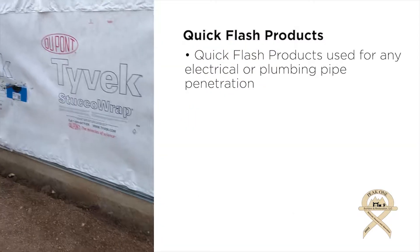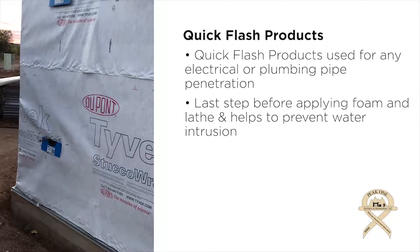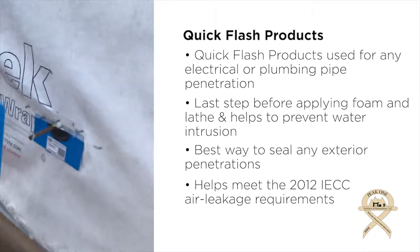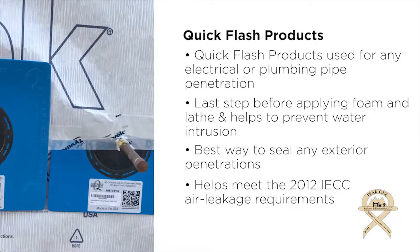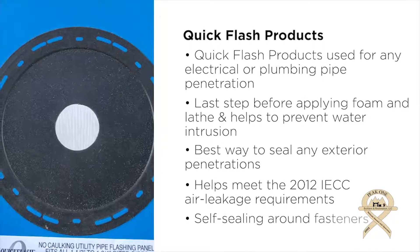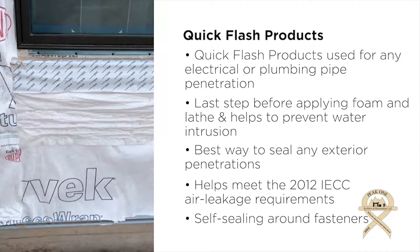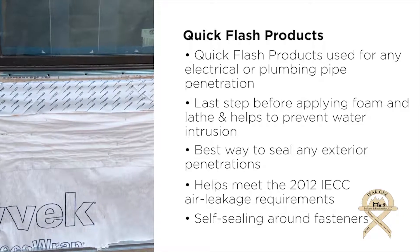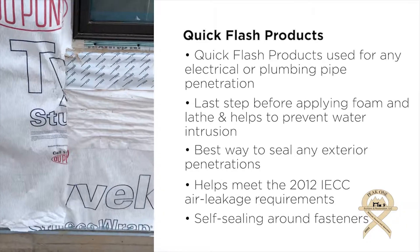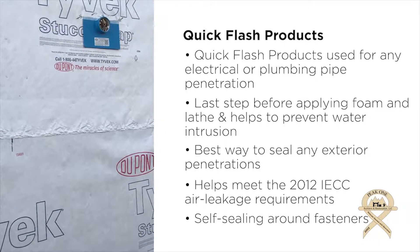This is basically the last step before we start applying foam and lath. You can see our Tyvek stucco wrap and our Quick Flash products, which are the best way to seal any exterior penetration. Those go up inside the wall. This actually sits behind the Tyvek stucco wrap and allows water to run off the front, while the molded rubber seals around the pipe itself. You can see how the window flashing is wrapped underneath, and the Tyvek tucks up under the window flashing so water runs off — lapped just like you would shingle a roof. The next step will be foam, lath, and the stucco application.